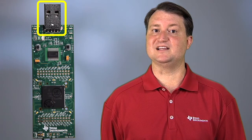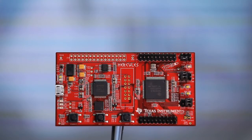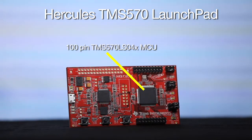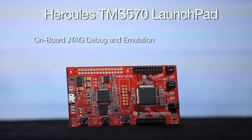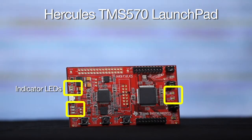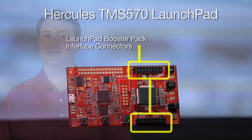The development stick also provides access to several key peripheral pins and is completely powered by a PC's USB port. Another great evaluation kit is the Hercules TMS570 Launchpad. This is one of the lowest cost kits available for the Hercules platform, but it still provides users impressive functionality. This kit features a 100-pin TMS570 LS04X MCU, onboard JTAG emulation and debug, ambient light sensor, indicator LEDs, and a Launchpad booster pack interface connector that allows the functionality of the board to be expanded with a wide variety of additional booster pack boards.